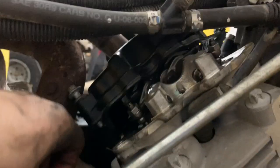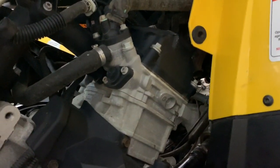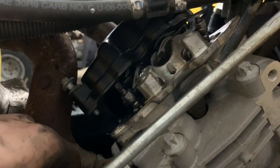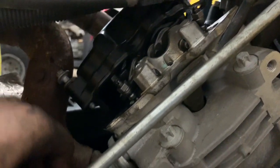Then go to 0.10mm for your intake valves, doing the same thing. This is the same procedure we're going to do for the front cylinder — just pop the cover off, find top dead center again for that cylinder, and check: 0.15mm for your exhaust side and 0.10mm for your intake side.